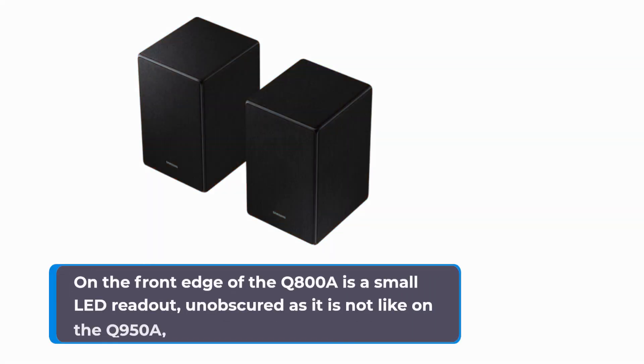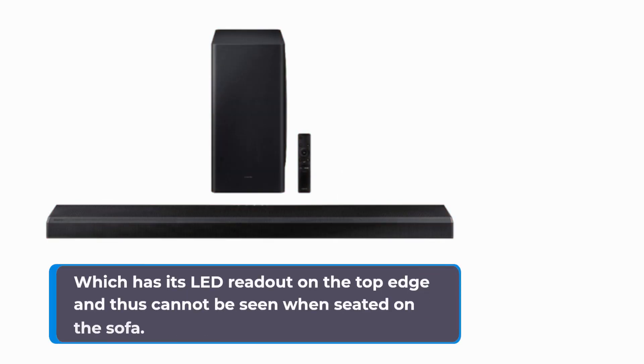On the front edge of the Q800A is a small LED readout, unobscured — unlike the Q950A, which has its LED readout on the top edge and thus cannot be seen when seated on the sofa.